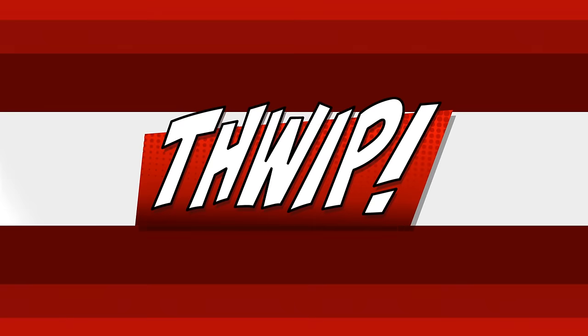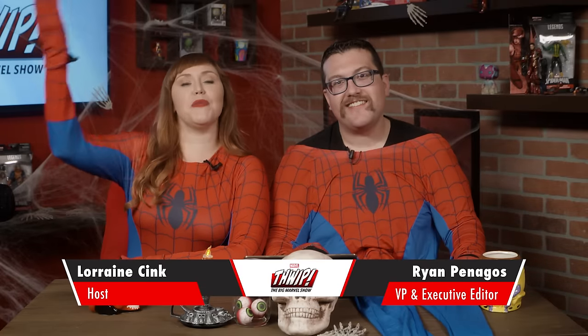Halloween is finally here. We're helping you dress up as your favorite Marvel characters. It's time for Thwip, The Big Marvel Show. Hey guys, I'm Spider-Man. And I'm Spider-Man. And this is Thwip, The Big Marvel Show.